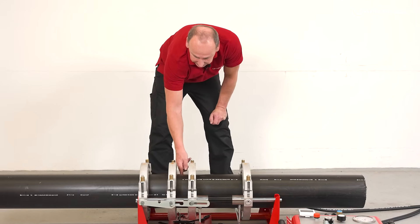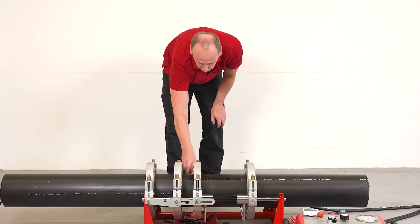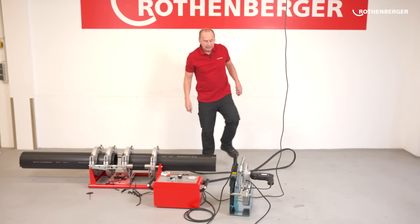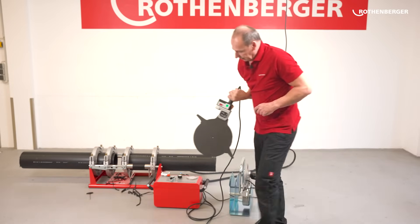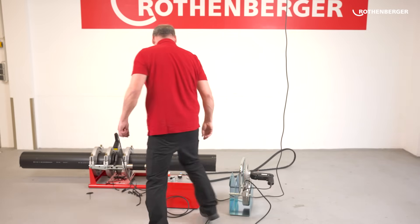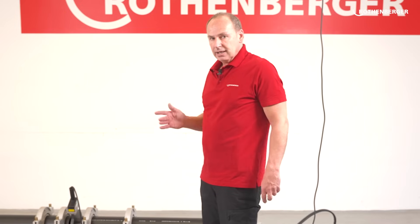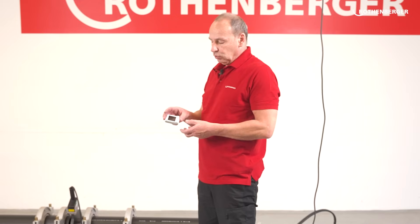If the offset is greater, and it must be checked completely around the pipe — at the bottom, top, left side, everywhere — then I would have to plane again. In this case, it is definitely less than 1.2 millimetres, so we can now open it up and adjust the heating element. The heating element is set to 220 degrees for PE pipes. The heating time of the pipes is always 10 times the wall thickness — in this case, 11.9 millimetres multiplied by 10 gives a heating time of 119 seconds. It is best to use a stopwatch for this — 119 seconds is 1 minute 59 seconds.